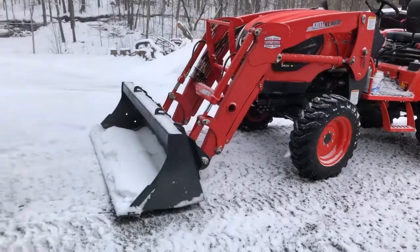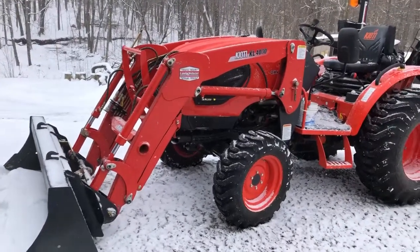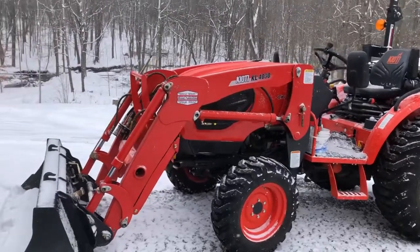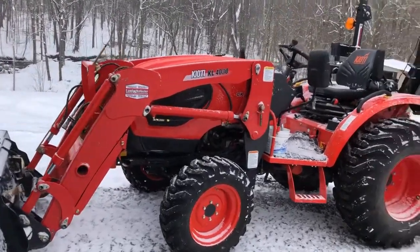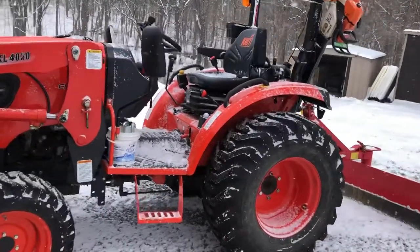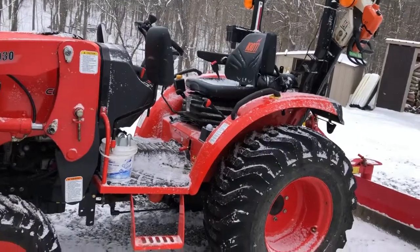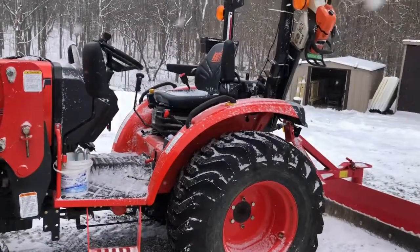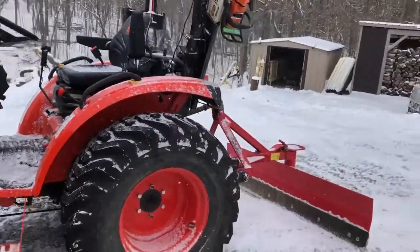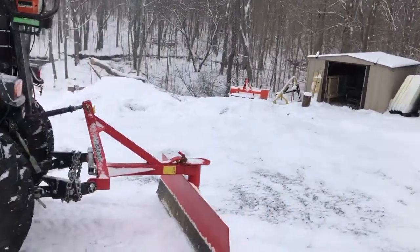On the front of the tractor I like to keep the loader bucket just for moving around some snow piles, getting them out of the way or moving them altogether. This tractor has the R4 tires on it. They do pretty good in the snow. Sometimes I wish I had ag tires or at least had some chains on this one just to give a little extra traction, but they do pretty good.